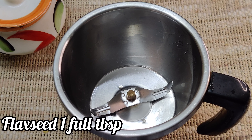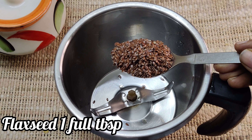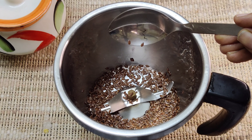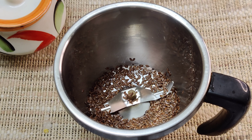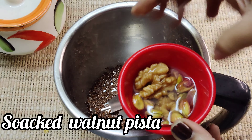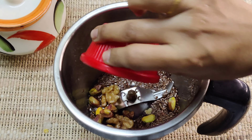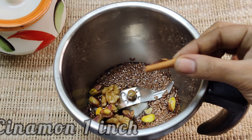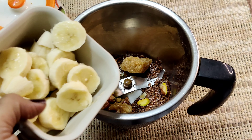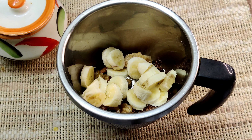Okay friends, let's put a mixer in the bowl. We will add 1 tablespoon of black seeds to the bowl. We will add 4-5 almonds, 2-3 pistachios, then grind it for about 4 minutes. Then add 1 banana and cut the milk in full.